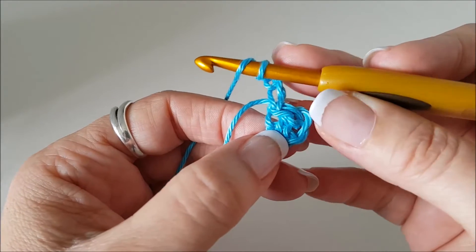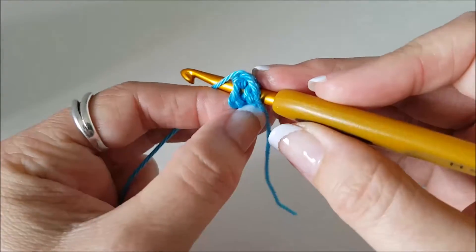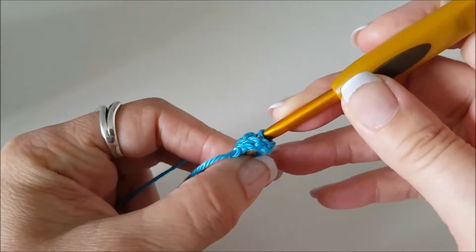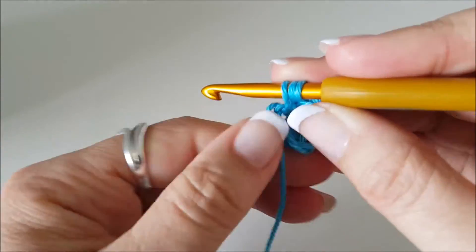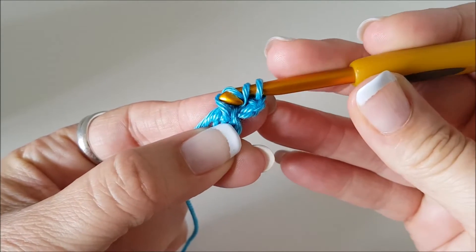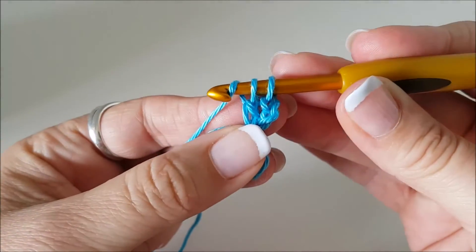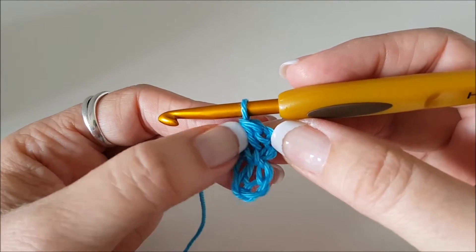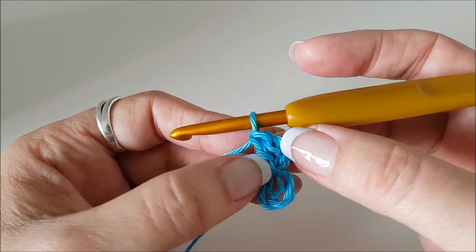You wrap the yarn over your hook as if you're going to do a chain, but instead of doing a chain you poke your hook into the middle of that circle, then you snag that yarn from the back and pull it to the front. If you pull it up a little bit you'll see you've got three loops on your hook. Then yarn over again, pull it through two loops, then yarn over again and pull it through those two loops. So there we've got our first treble crochet — our first stitch.